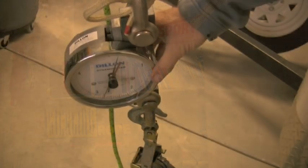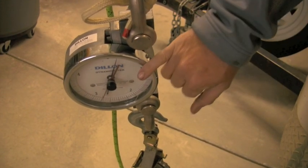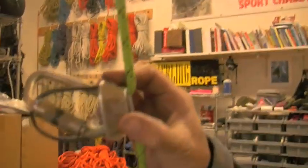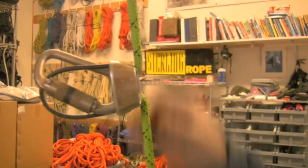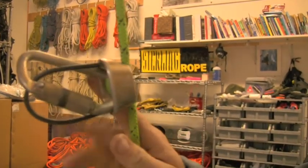Here we have our dynamometer, which we've preloaded to 250 pounds. Our descent control device is loaded onto a 9mm 100% polyester rope, which has been our test rope for most of these experiments.